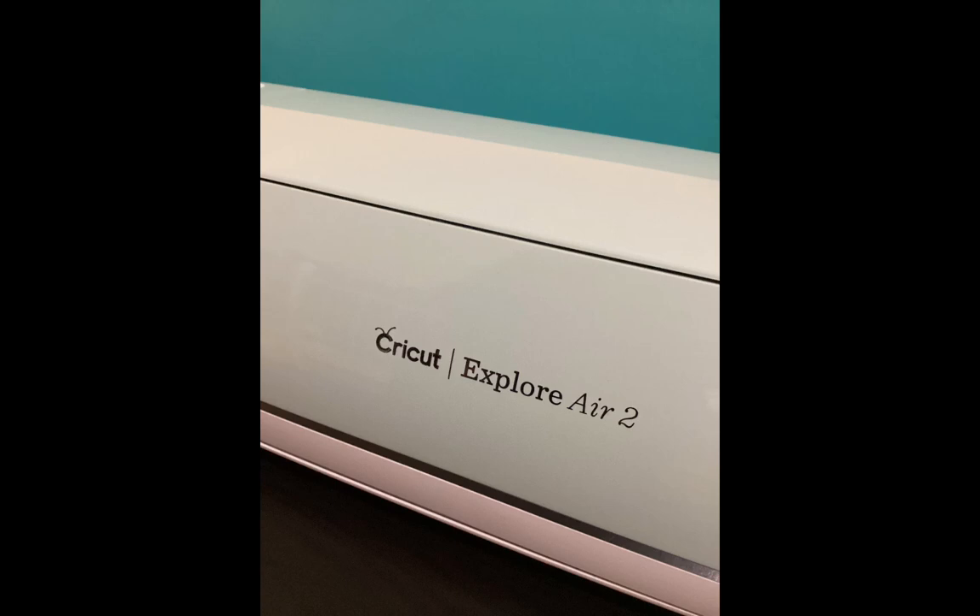Let's check out some basic skills you need for your Cricut Design Space. The best part is you don't even need a Cricut to do all these.